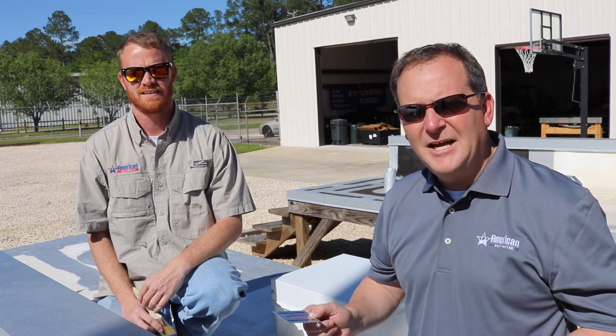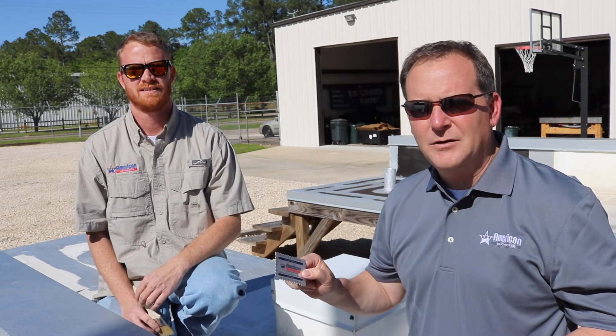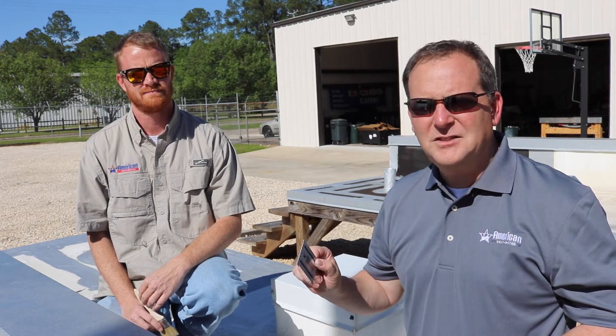I'm Scott. I'm Eric. We're with American Weather Star and this is the latest episode of Tech Talk. Today we're going to show you how to use a wet mill gauge. I get a lot of questions about how to use one of these, so we're just going to go through it real quick.